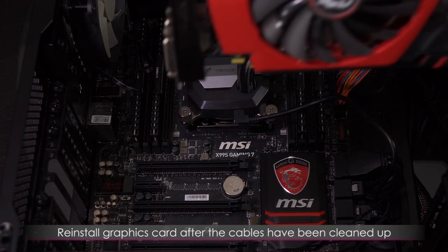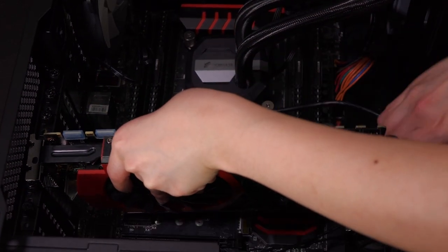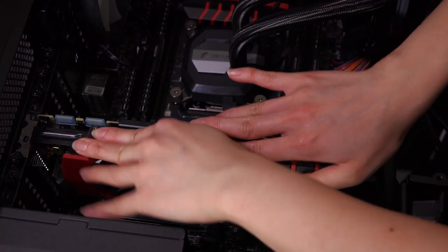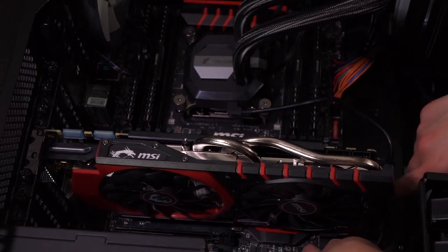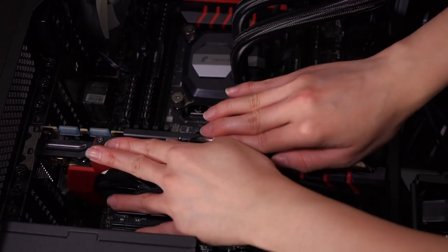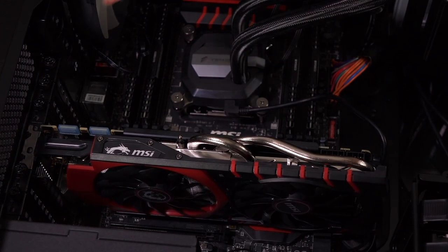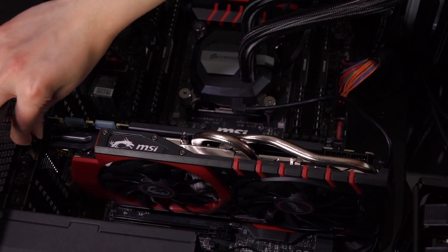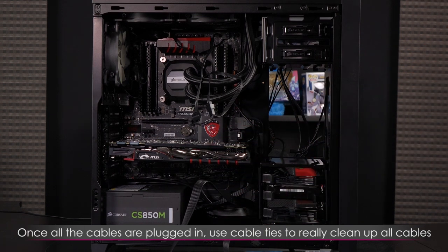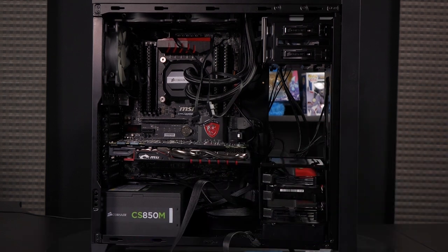It's time to reseat the graphics card now that all the other components have been plugged in. Make sure it's not squishing any cables. To secure it I'm going to use this thumb screw. I just need to plug in the power for the graphics card as well as the two front fans, and then I can use these cable ties to finally clean it all up.